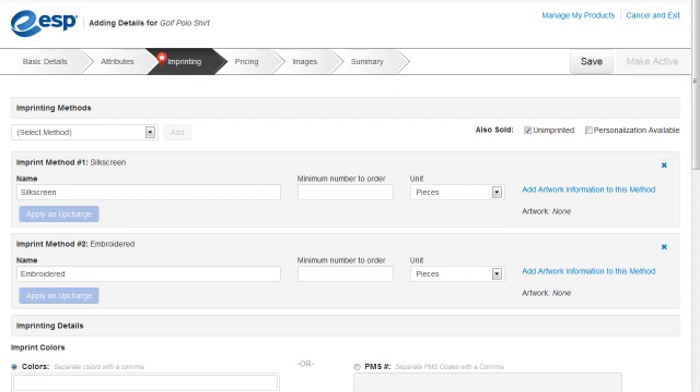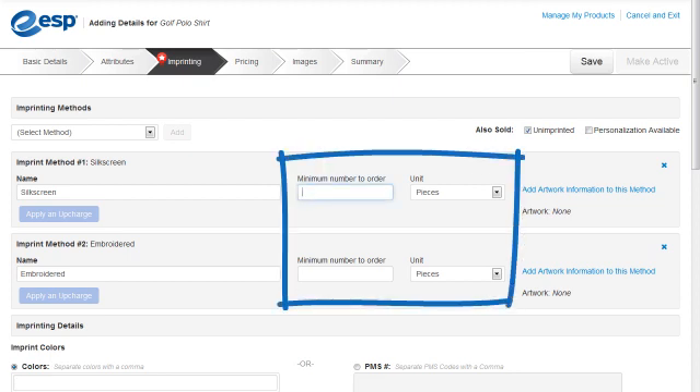Next, we'll enter the minimum number to order for imprinting: 12, and the unit, Pieces.